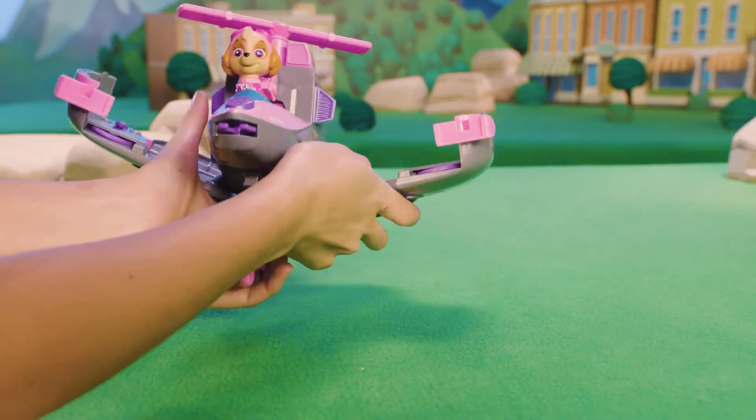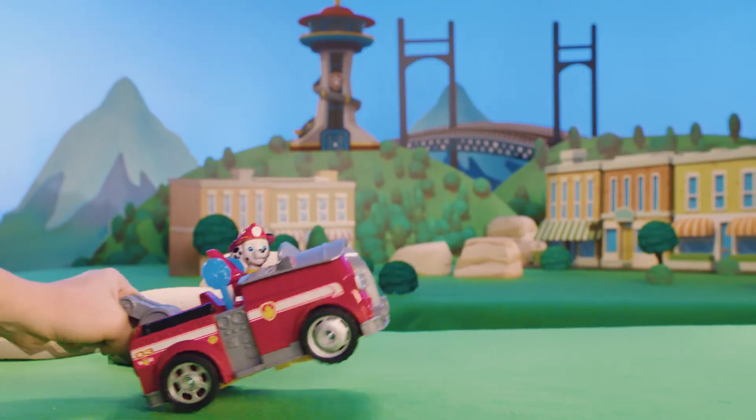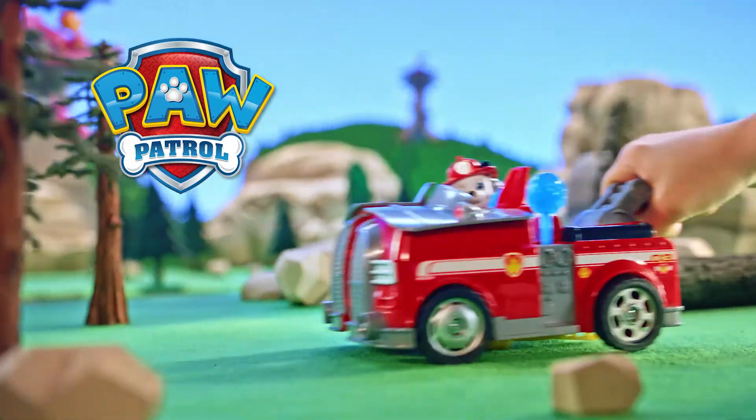If the vehicle still doesn't close properly, open the wings and adjust the wing that is not closing. Flip it open back into jet and launch to save the day. Soar to the rescue with Paw Patrol and the Flip and Fly vehicles.